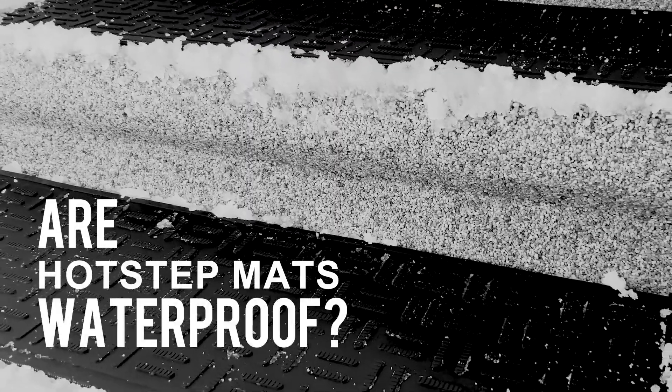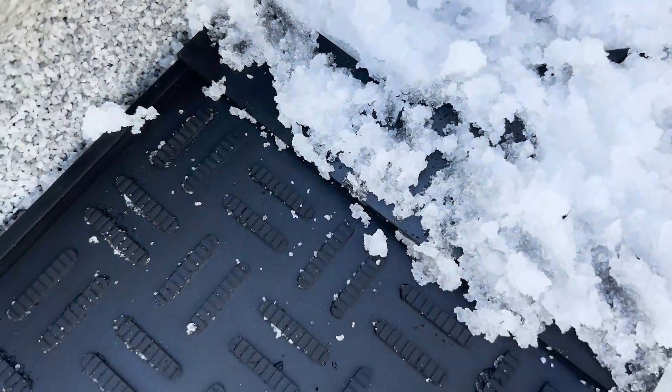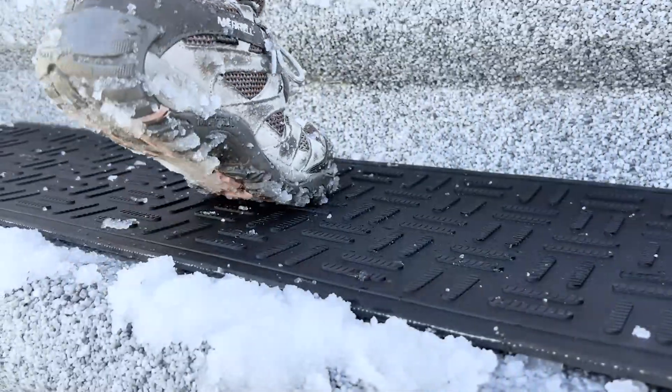Are hot step mats waterproof? Yes, these mats are completely waterproof, ensuring they can handle the moisture from melting snow without any issues. This feature adds to their durability and longevity, making them a smart investment for any homeowner.